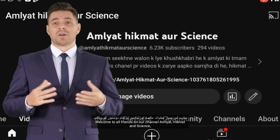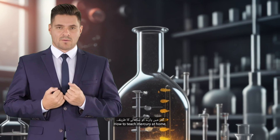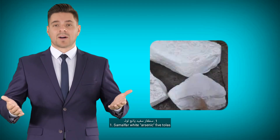Welcome to all friends on our channel Amliat, Hikmat and Science. How to treat mercury at home. First, note the chemicals used in this formula: number one, simalfur white arsenic, 5 tolas.